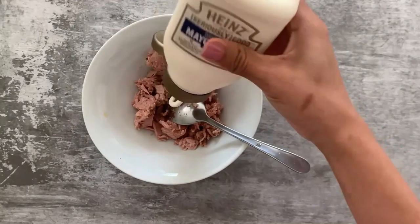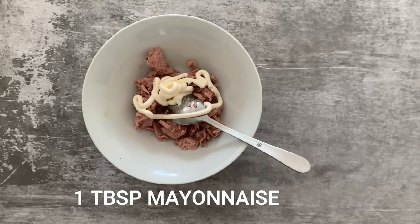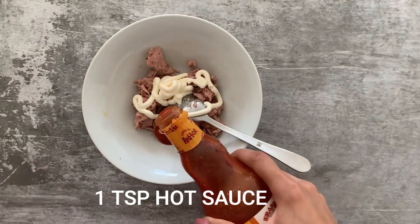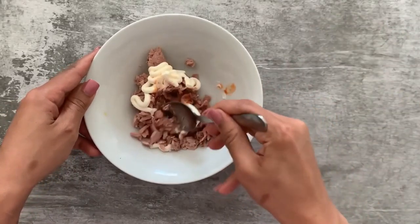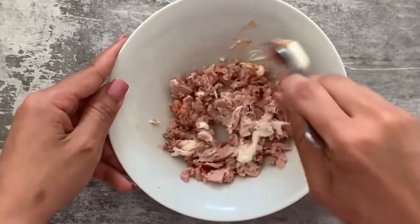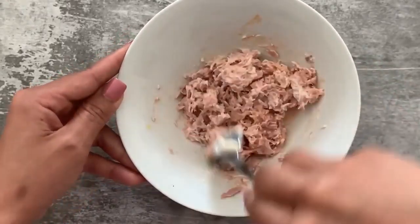Next I'm going to jazz this up a little bit. I'm adding one tablespoon of mayonnaise and one teaspoon of hot sauce — sriracha would be ideal, but I don't have sriracha at this moment so I'm using the hot sauce I use for my chicken wings. Give this all a good mix, and once it's all combined, set this aside.